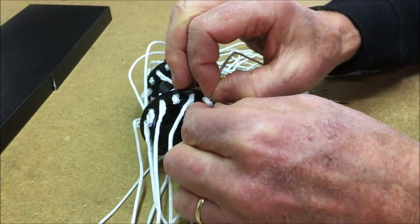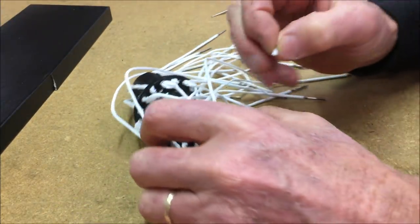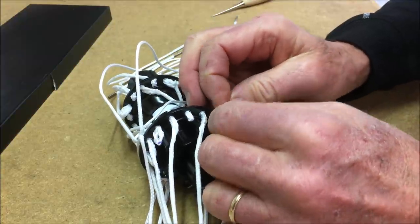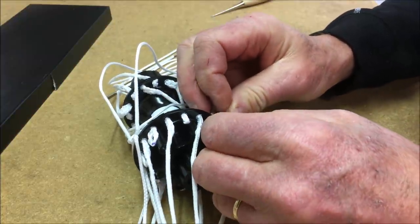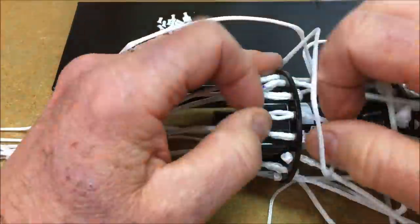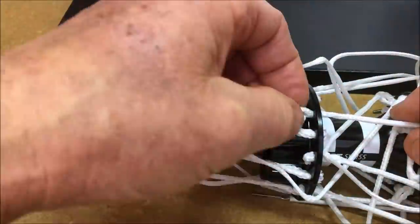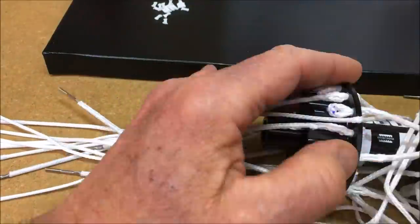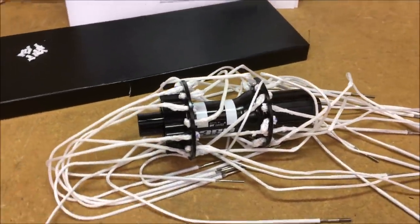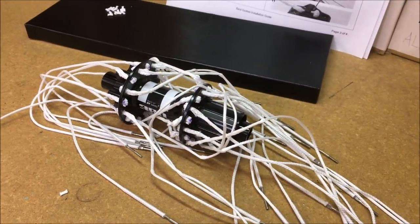Truing and tensioning the spokes isn't much different than working with steel spokes. The Bird spokes have a little flat part on the steel end, and you use a tool that Bird provides to hold onto that flat part so that when you tighten the nipples, the spoke doesn't twist — because it's a braided fabric, you don't want to twist it and unwind or change the way the strands are oriented. But it's easy to do. One thing you'll notice is that the spokes, because they're fabric, stretch more than a steel spoke, so it takes longer to get the wheel to final tension — a lot of turns of the nipple.